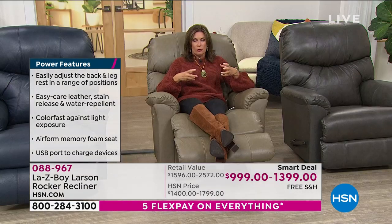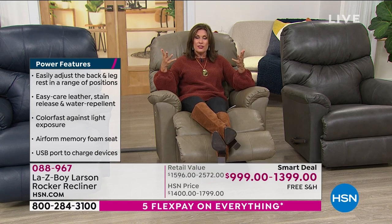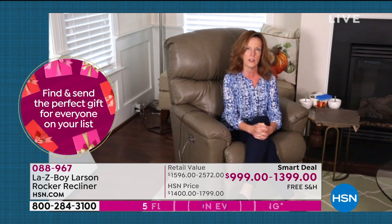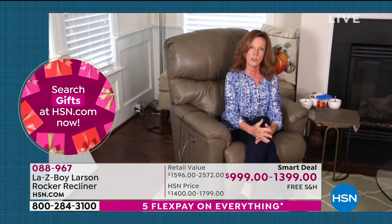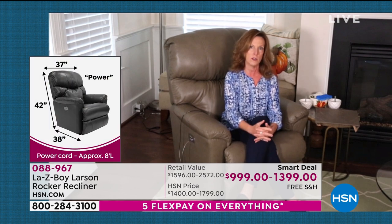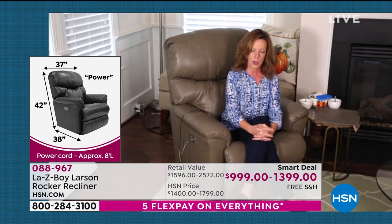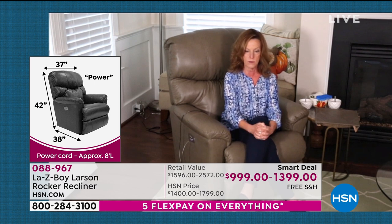Lazy Boy is truly something of an American tradition. We've been around since 1927 — two cousins who started in the garage of one of their homes put together a wood slat chair. A year later it was upholstered in fabric and Lazy Boy took off from there. This decade we're going to celebrate 100 years. We're made in the United States with domestic and imported parts, still in our home office in Monroe, Michigan, since the beginning of 1927.